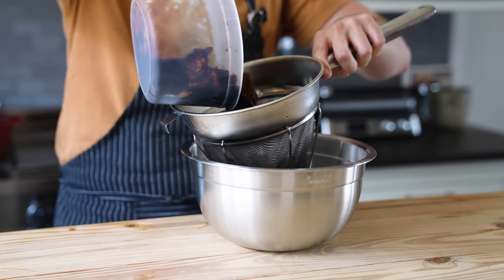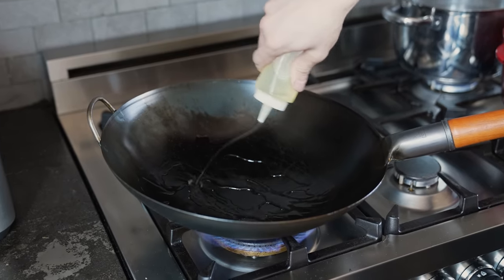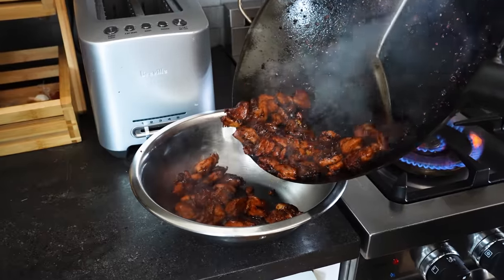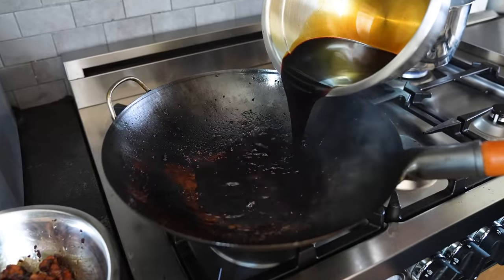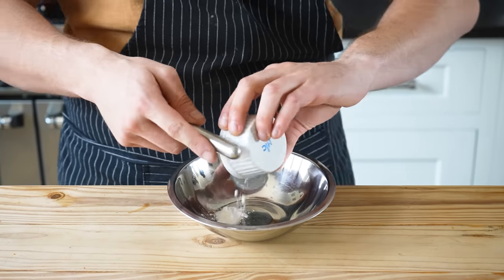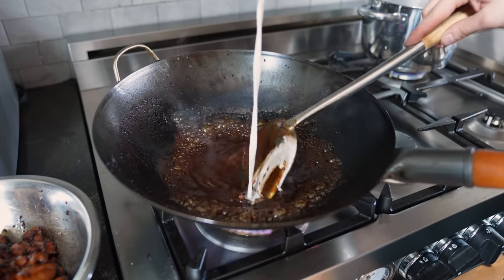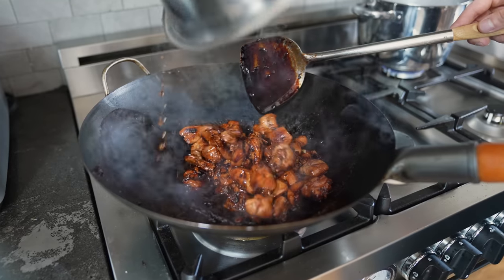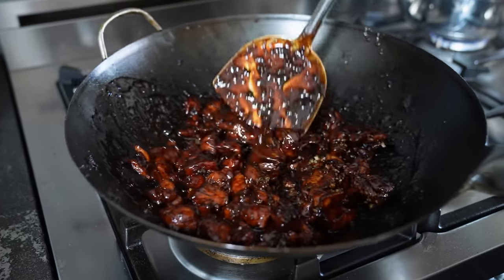Once marinated, strain your chicken through a large mesh strainer and reserve the liquid. Heat a large wok over very high heat. Add in about three tablespoons of vegetable oil. Add half your chicken and sear, tossing occasionally, until the chicken has some nice color and is cooked through. Place the cooked chicken into a bowl set to the side and repeat with the other half. Once that's cooked, remove. Then add roughly half your marinade to your now empty wok, bring to a heavy boil and reduce for two minutes or just until it begins to slightly thicken. Separately whisk together one tablespoon or nine grams of cornstarch with one tablespoon or 12 grams of water until homogenous. Start by adding half of that cornstarch slurry to your boiling sauce, and once it thickens, determine whether or not you need more slurry. Add all your chicken back, toss to coat, cut off the heat. Add two cloves of very finely chopped garlic and toss to coat once more. That's done.